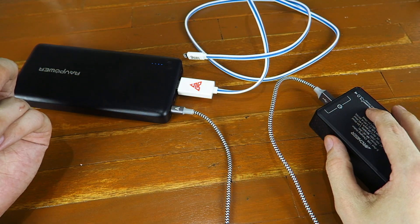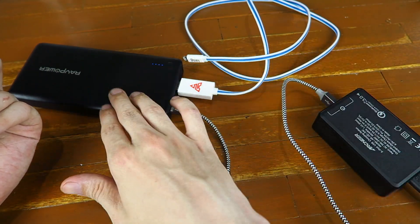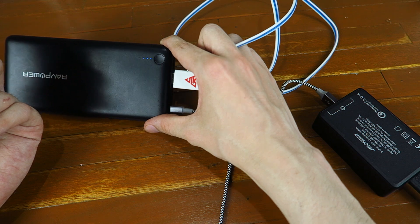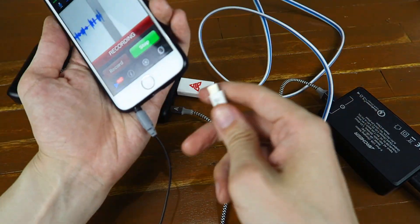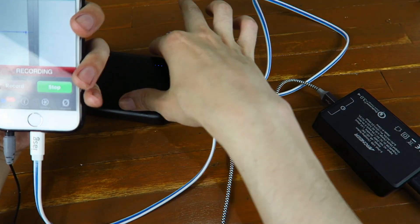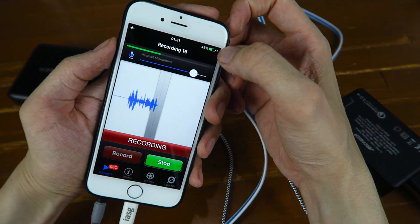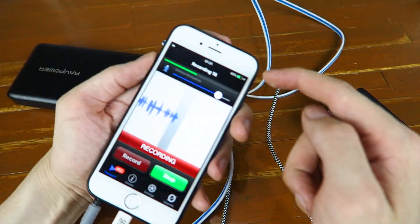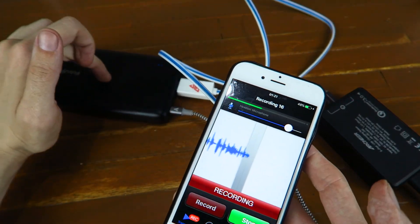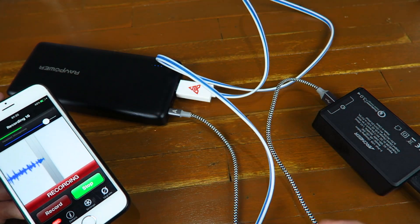One question that often comes up is whether the power bank supports pass-through charging — that's where you charge the power bank from the wall and charge something from the power bank at the same time. With the power bank charging, I'm going to try plugging in my iPhone to see if we can charge simultaneously. And there you go — it took a second but we are charging. The power bank is being charged from the wall and it's also charging the phone at the same time.